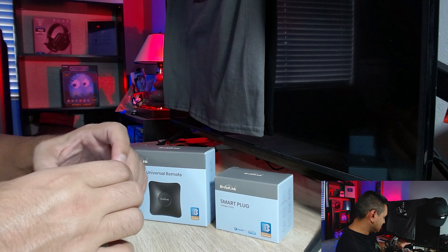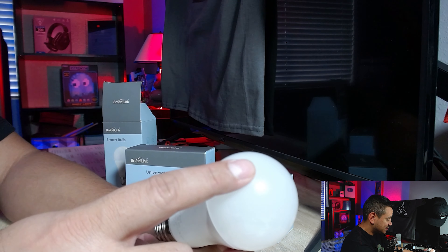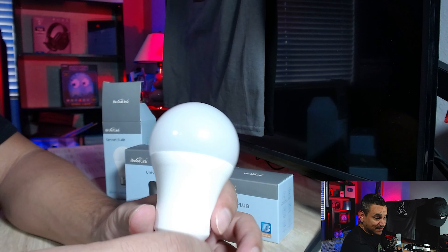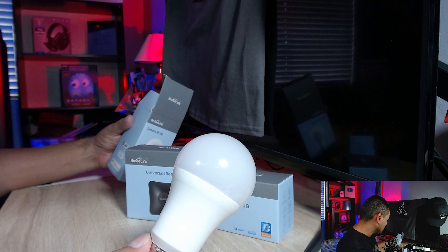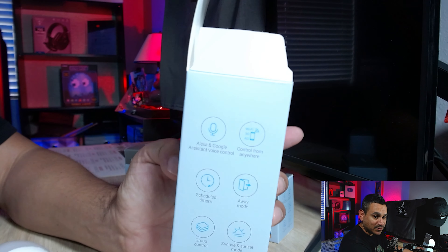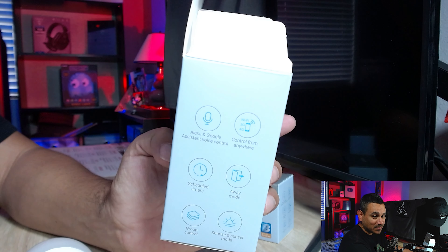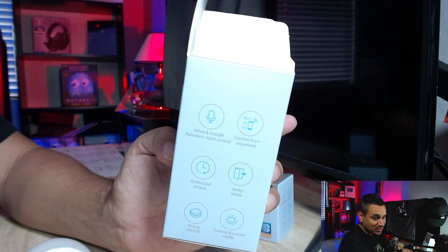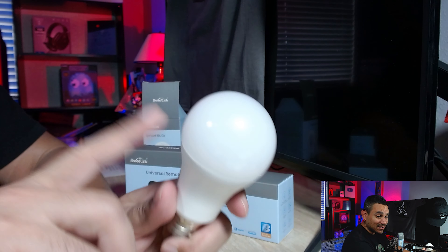First is your smart light bulb. People say, 'can you really do stuff with your light bulbs?' Absolutely. These bulbs can switch to different colors, you can set up timers, and they use Broadlink so you can connect to your Amazon device or Google Assistant. Looking at the box: it works with Alexa and Google Assistant, control from anywhere, schedule timers, away mode, group control, sunrise/sunset mode.